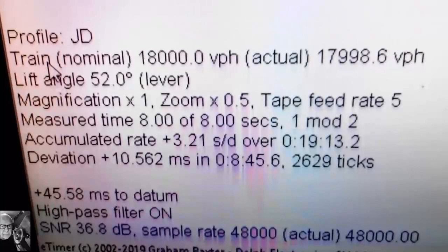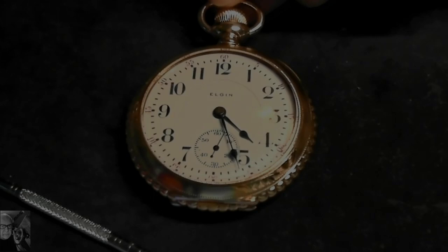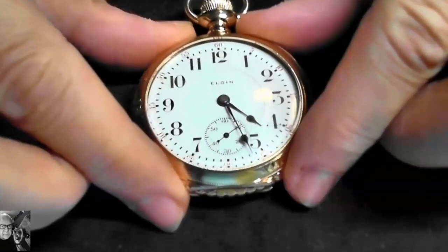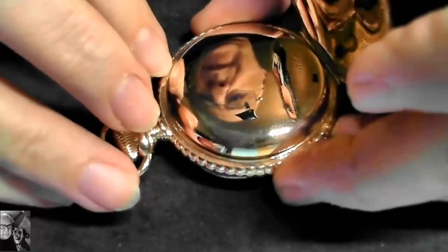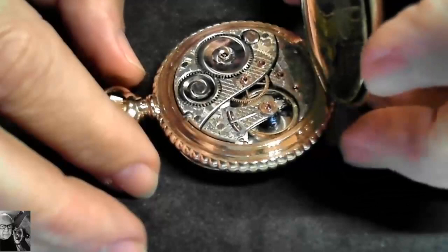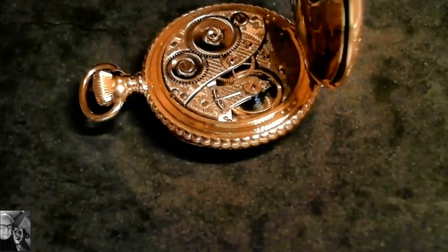So what we'll do is take this watch apart and see whether we can adjust that and get a better beat error. This is the Elgin Verite pocket watch, and I'm going to take this out and put it into a movement holder very carefully. I don't want to damage anything I've already done because I did do a good job on this one. Before I do that, I'm going to release the power from the mainspring so I don't have issues of that nature.